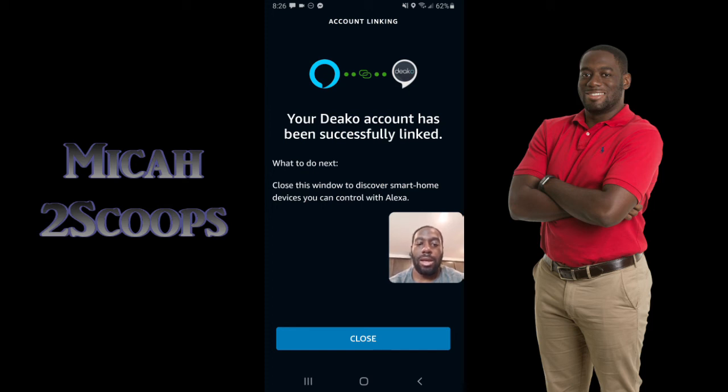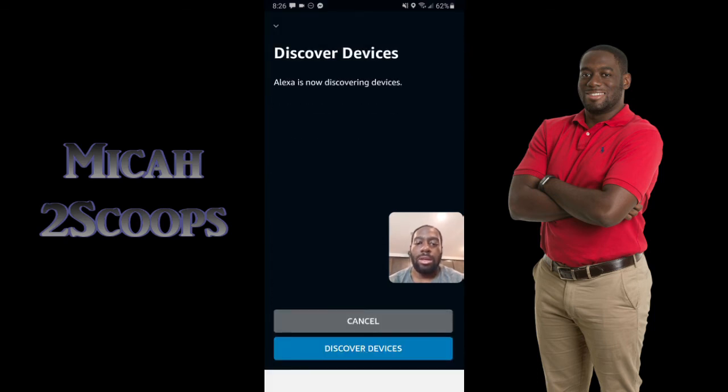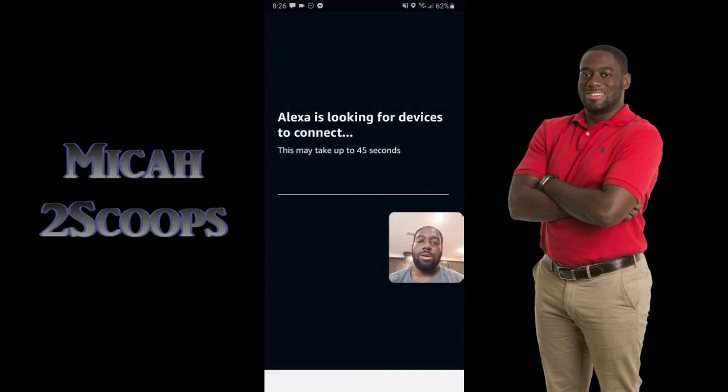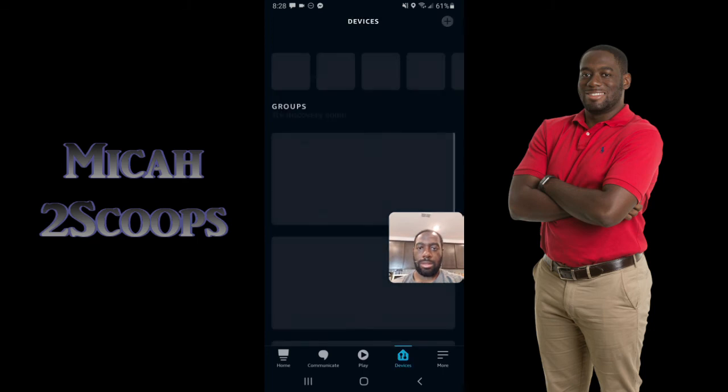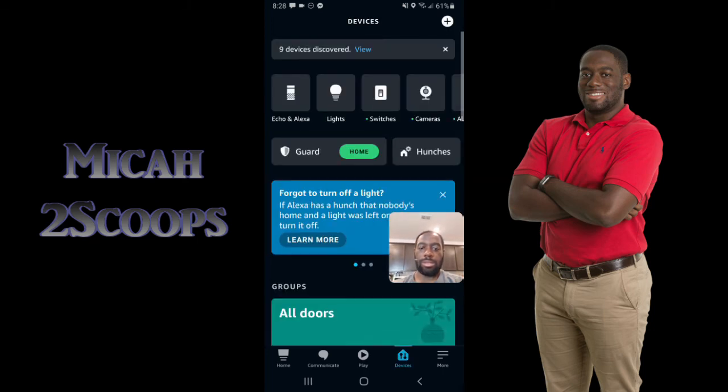After linking, it will prompt you to discover devices. This is the process you'll want to do any time you're adding or removing devices from the Deco app, so that everything is always up to date in Alexa and those devices stay in sync. I ran into an error where I deleted the devices from Deco but didn't delete them from Alexa, so when I went to re-add those devices it showed 'no new devices found' because Alexa still saw them as the same existing devices.